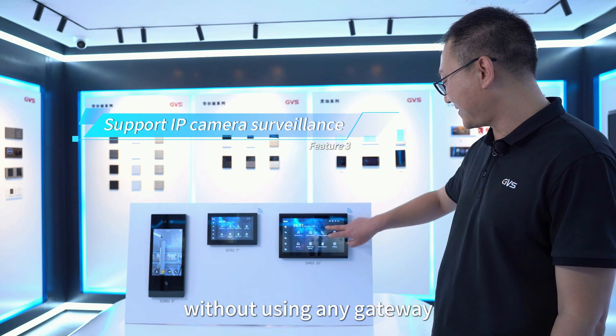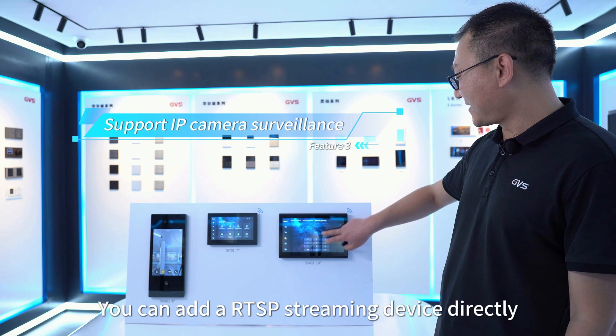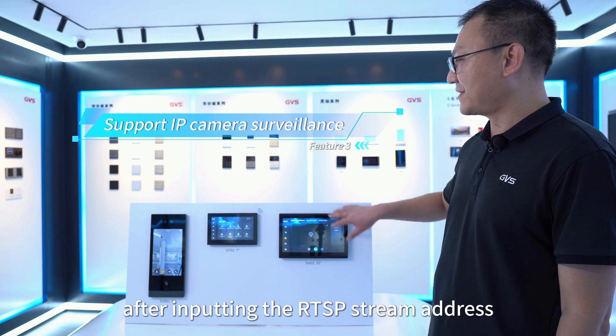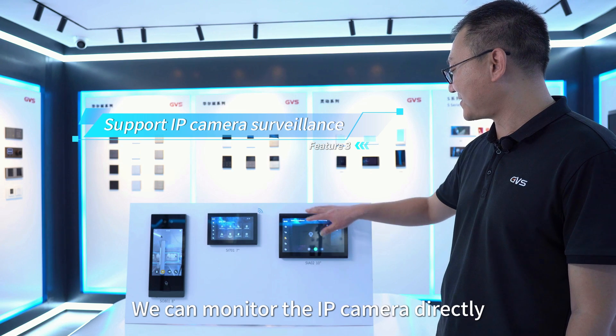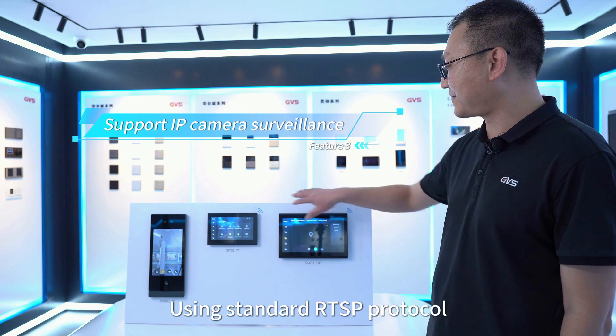The third feature is that our SIP IP intercom system supports monitoring IP cameras directly without using any gateway. You can add an RTSP stream device directly — after inputting the RTSP stream address, you can go to the monitoring interface to monitor RTSP streaming devices. This allows monitoring of IP cameras using the standard RTSP protocol without a gateway.